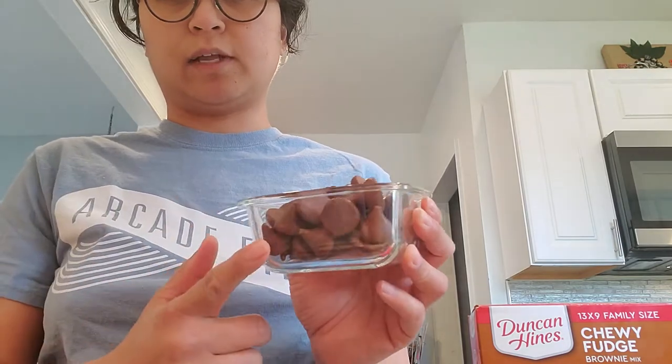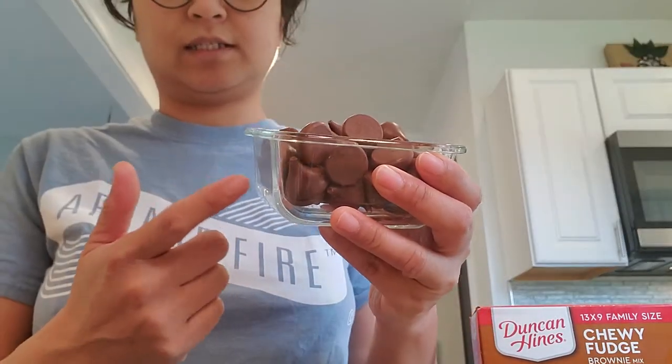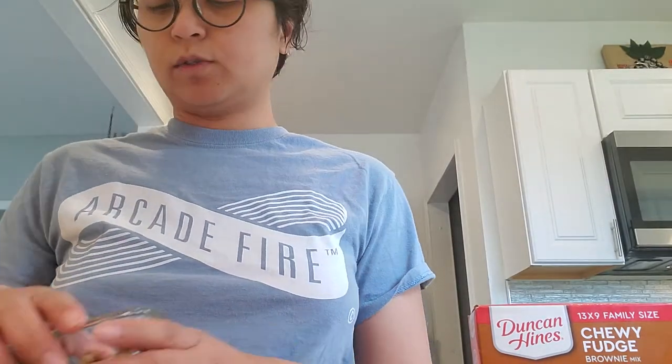I also have a bunch of Hershey's Kisses that I just unwrapped, and I'm also going to put some walnuts.